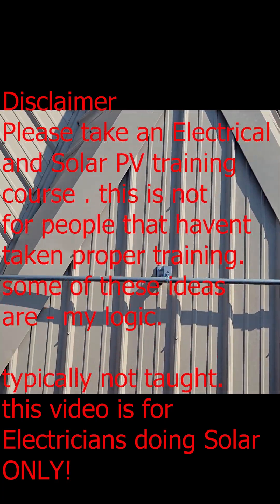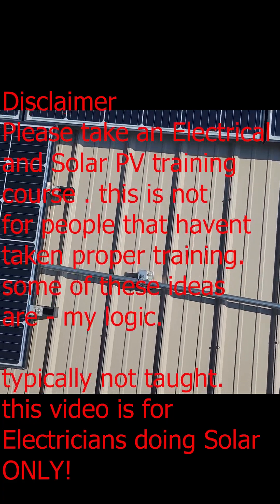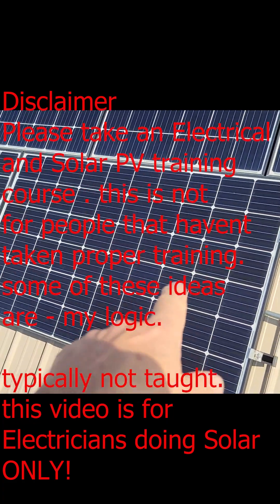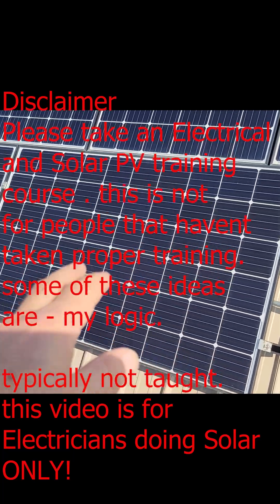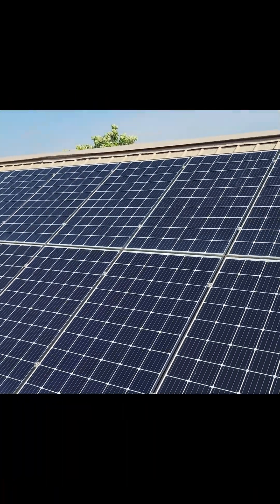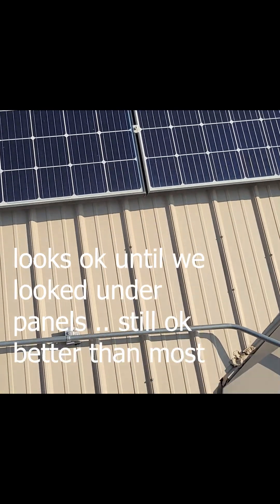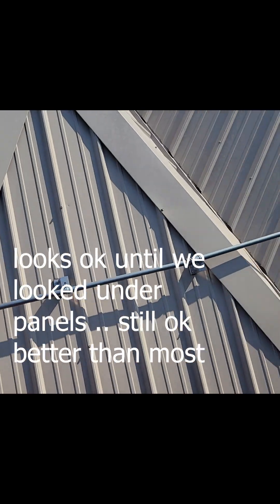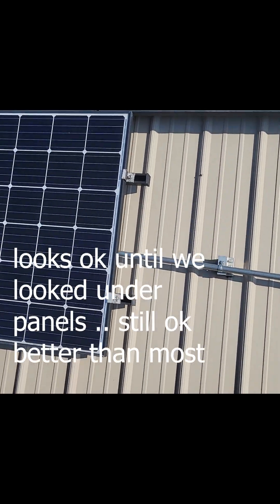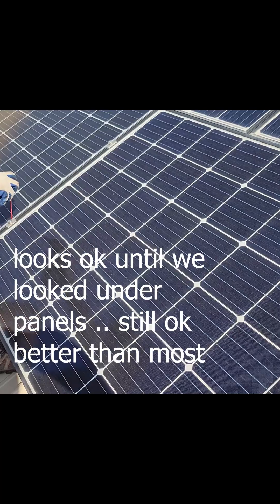We got to pull off a panel today because I have an SMA inverter that failed on this system. They put the junction box under the solar panel - it's a string inverter. This is a nice system; whoever did this job did some good work. Pretty nice work. I like to see standing seam metal roof - it's pretty nice.